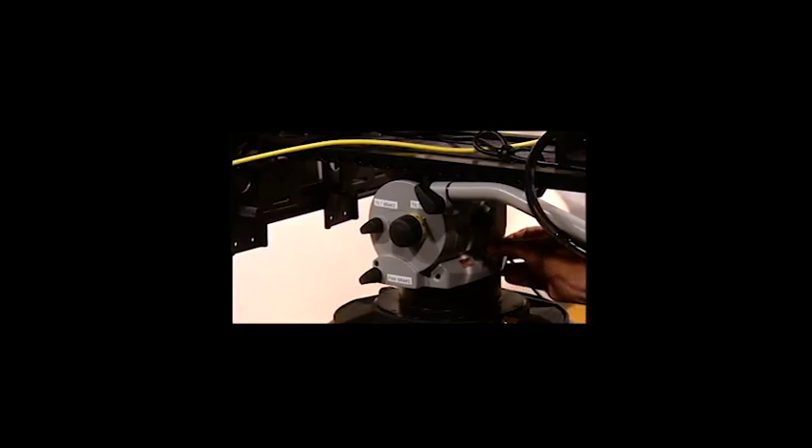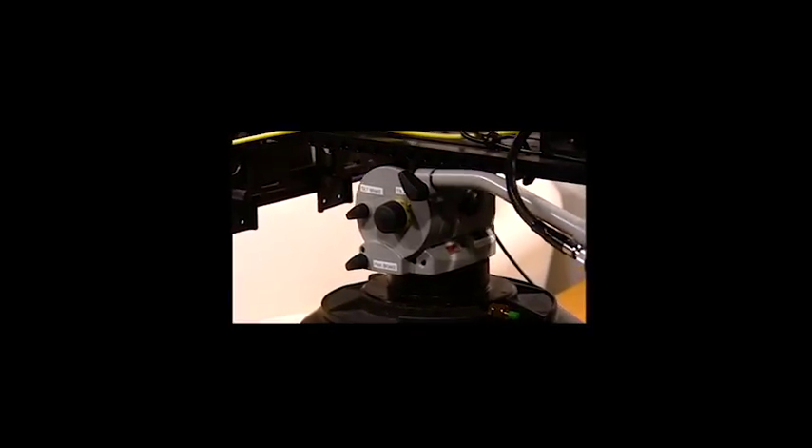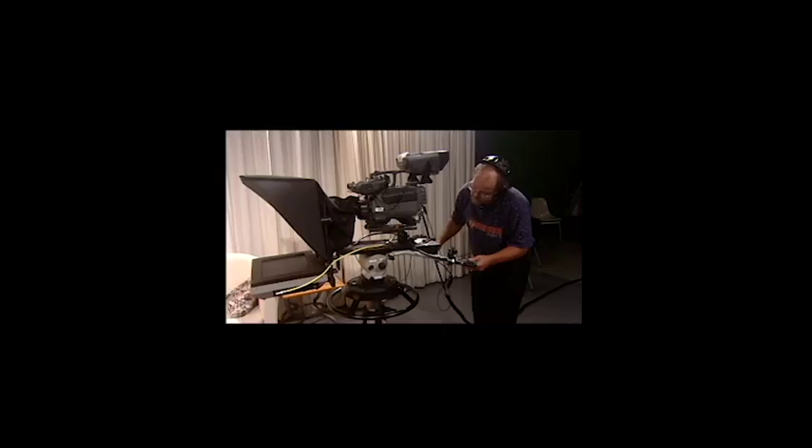Unlocking the center lock. Camera now rotates and tilts.